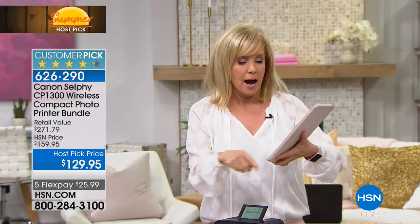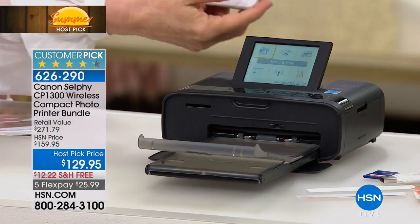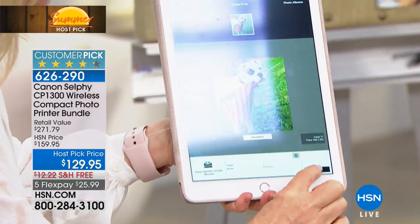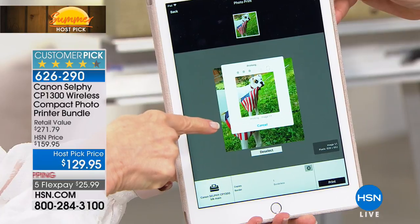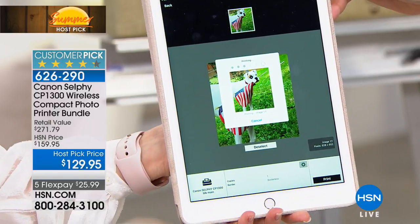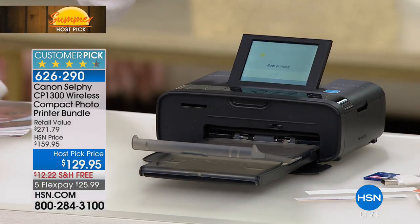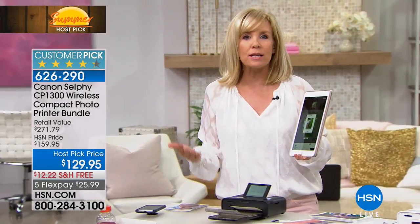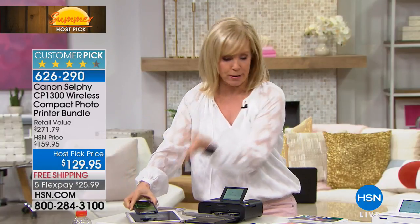It has built-in Wi-Fi, and it doesn't matter if you have Apple or Android. I printed from both the tablet and the phone already. All you have to do is select your photo in your camera roll, or take a live photo — there are no wires. At a party, wedding shower, or baby shower, take this with you and everybody can be printing to the Selfie. It's small enough to put in your purse. All you have to do is plug it in.